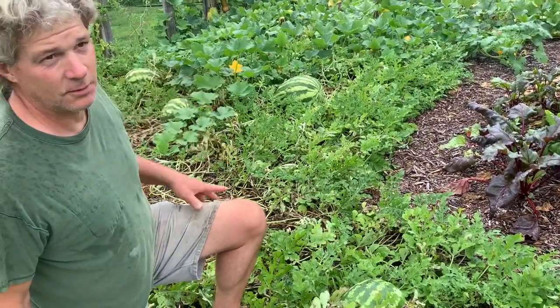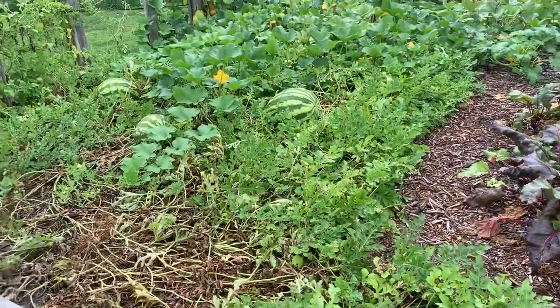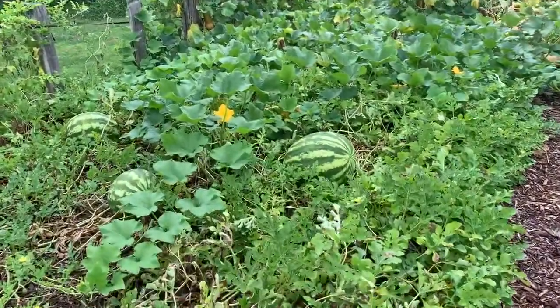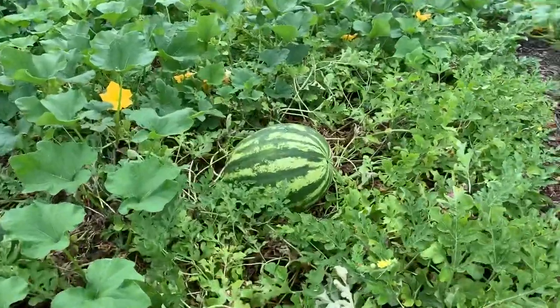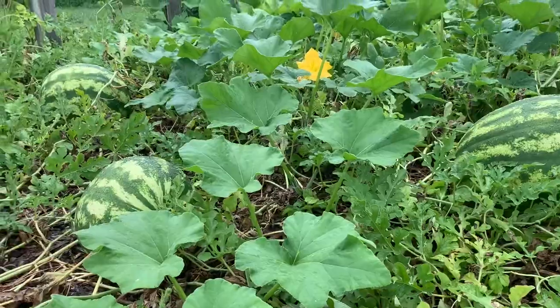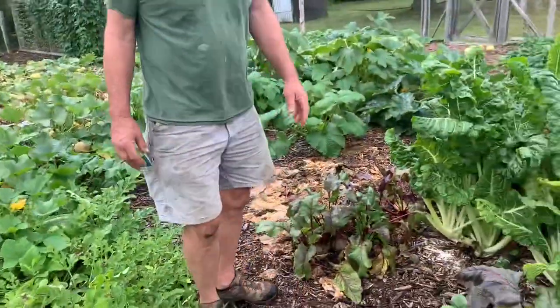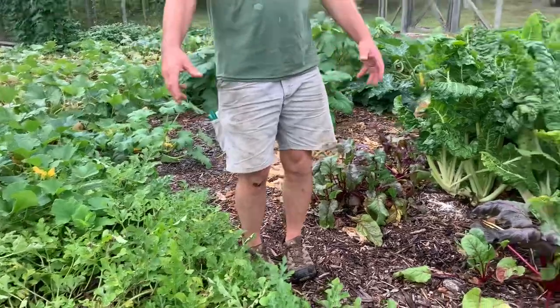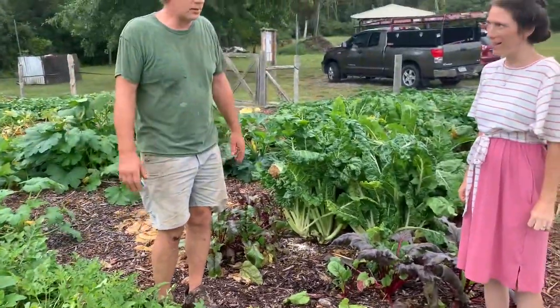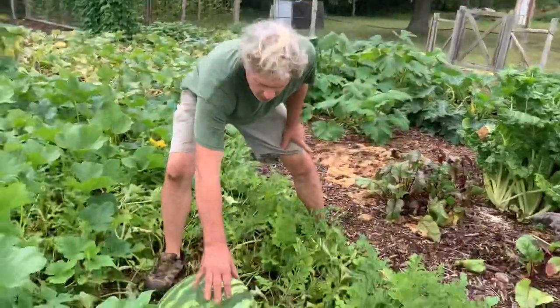I'm going to have to check on some of these just to see how they're doing. I think that one has to be ripe. There's a theory about knocking on it — that's not effective. Early on it sounds hollow but that's not reliable. I know a lot of people go to the grocery store and knock on watermelons to see if it sounds hollow, but that's not really the case. Let's see what the bottom of this one looks like.